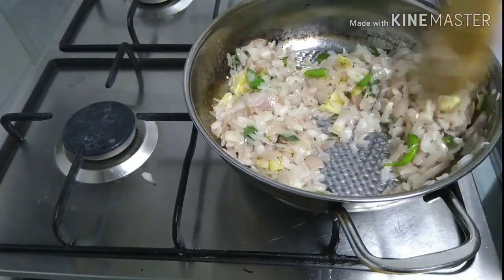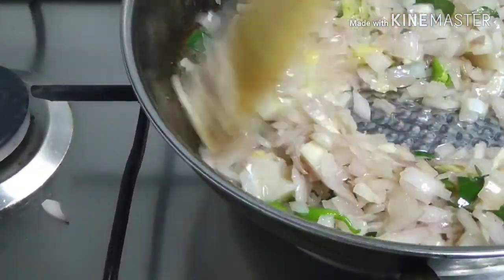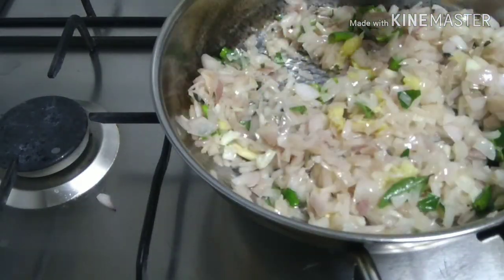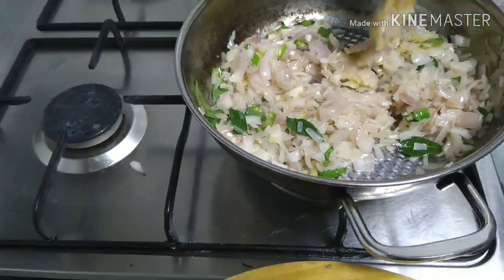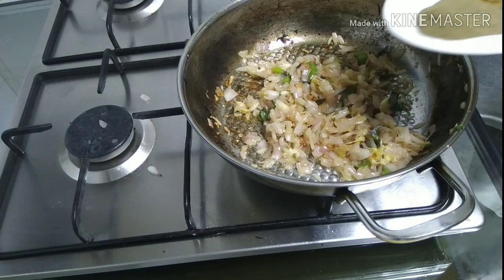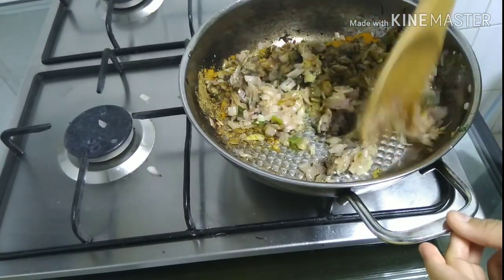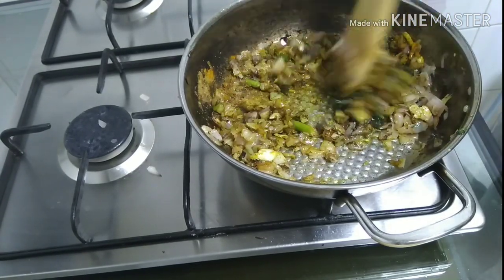We have to cook this egg pastry filling. It's good to add the salt in the pot. Cook and prepare the sauce. We'll add masala. We add pepper powder.